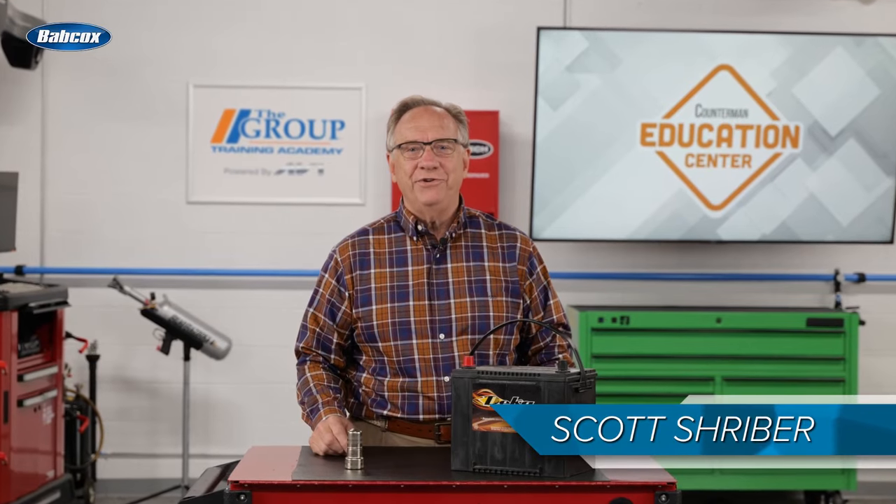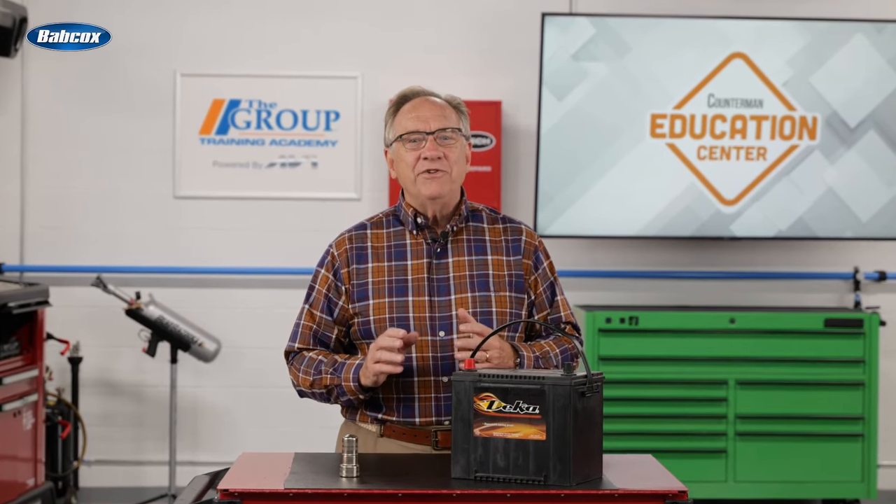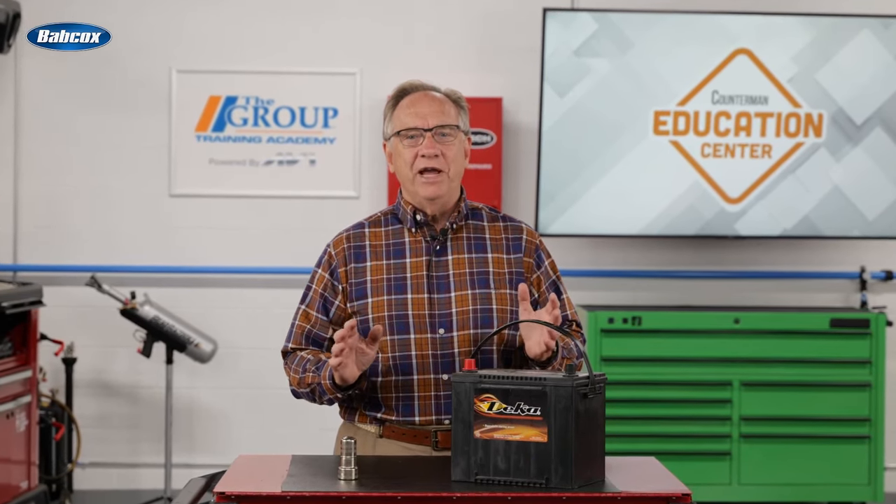Hello and welcome to this edition of Counterman Education Center. Battery maintenance is a simple topic, but it's an area most people take for granted. This operation is rarely sold and even more rarely completed.